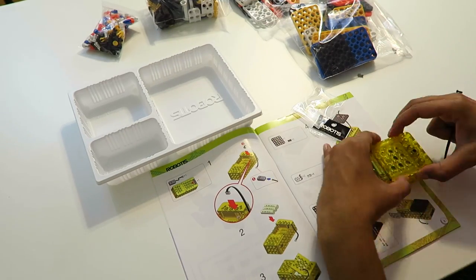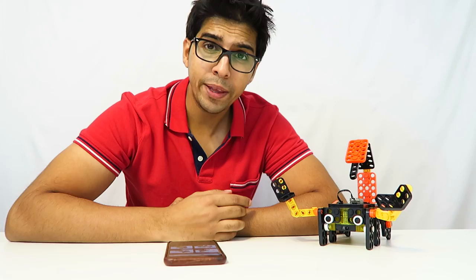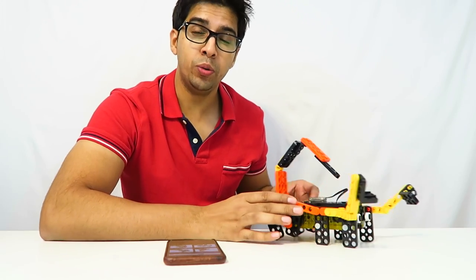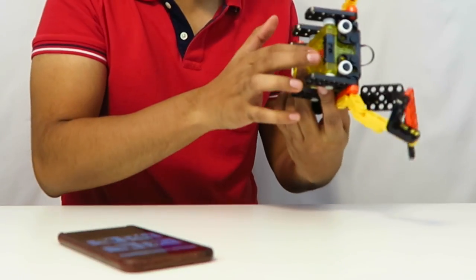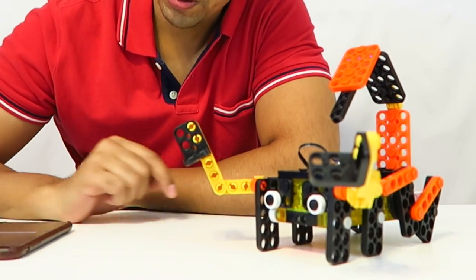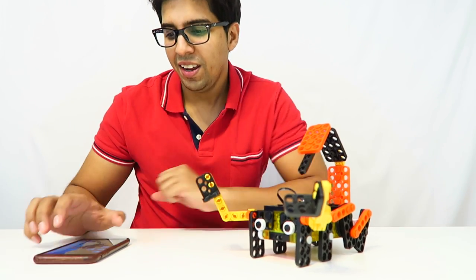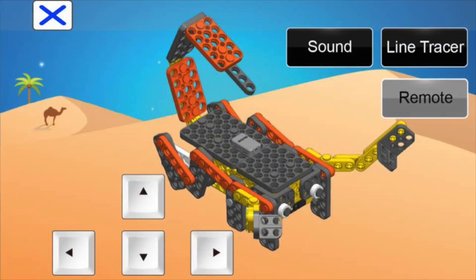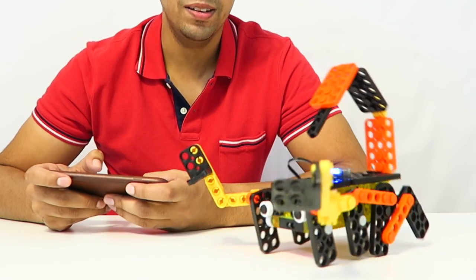Now that we have our scorpion finally built, let's do a quick test run. The app itself is very simple — it has four different characters. We'll turn it on; it makes a little beep when it's ready. We click on the scorpion in the app and it connects via Bluetooth. The menu has direction controls and features including sound, line tracer, and remote. Let's try the remote feature — hitting up, back, and left.